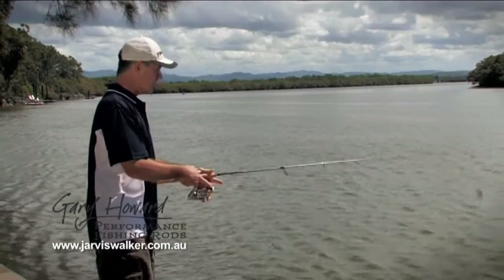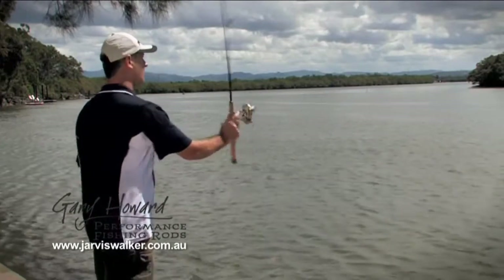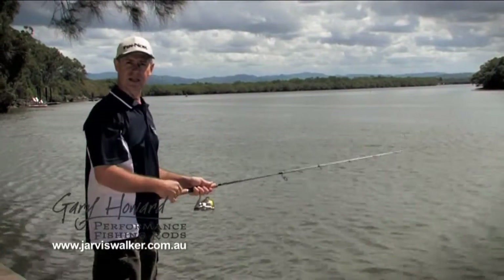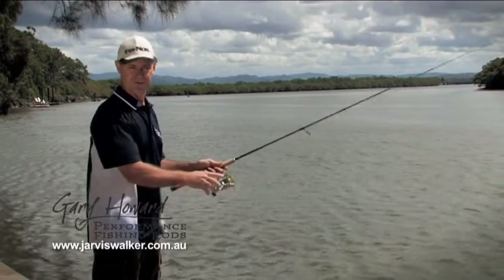If you're casting at snags and need a more accurate cast, generally point the rod tip where you want to cast, then nice and straight up and cast it out. If you find that your lure is going really high and then coming down, you're letting go too soon. If it's smashing into the ground in front of you, you're hanging onto it for too long.